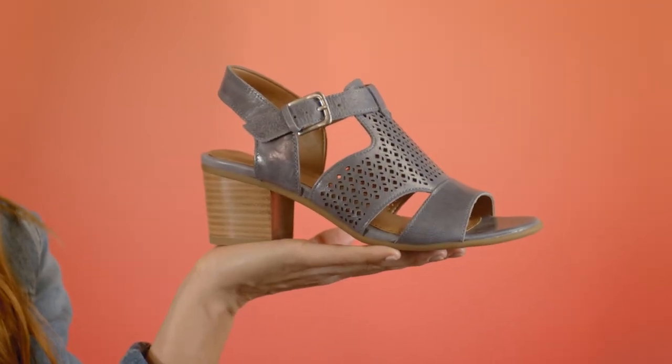Dress the Amber up with a sundress or down with a comfortable pair of boyfriend jeans, and have your friends wishing they could steal your look.